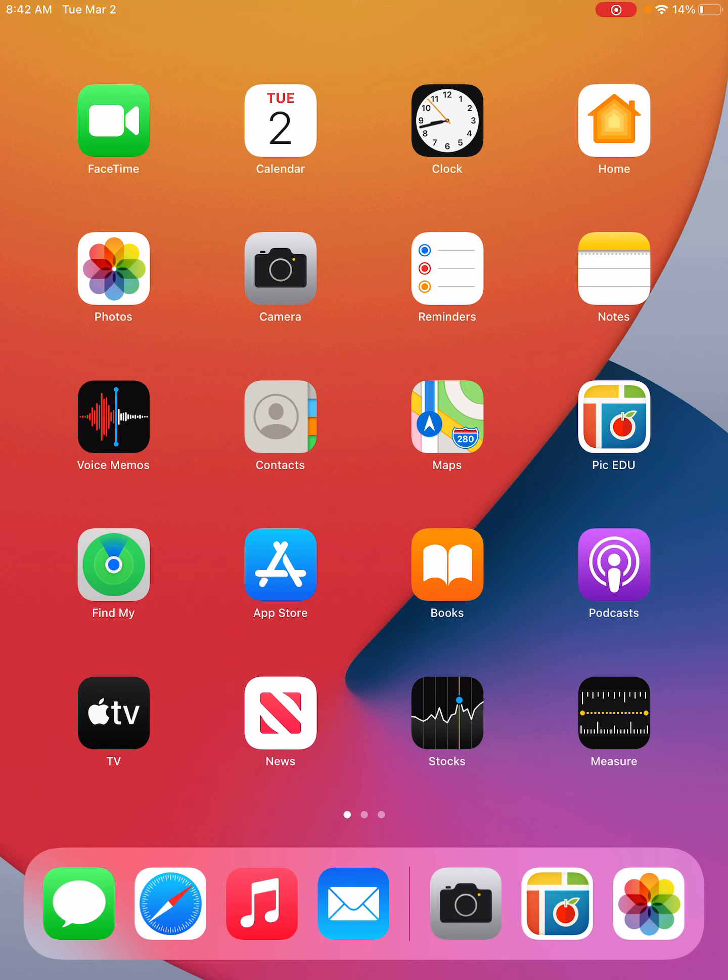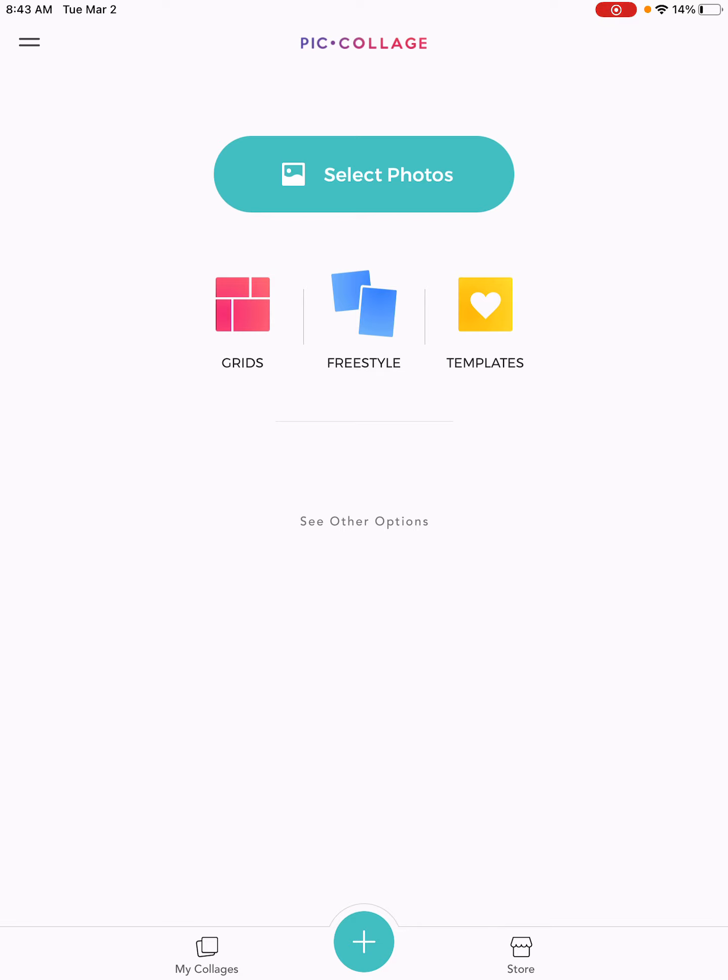I'm going to show you how to do that on Pickedu. Here is my iPad screen — I've downloaded the Pickedu app. If I click on it, it's going to pull it up. Pick Collage EDU is available for iPad. There are tons of other collage apps you could use to do this, so it's not the only choice, but I'm going to show you the way I do it with my students.